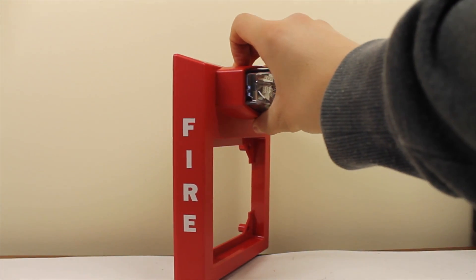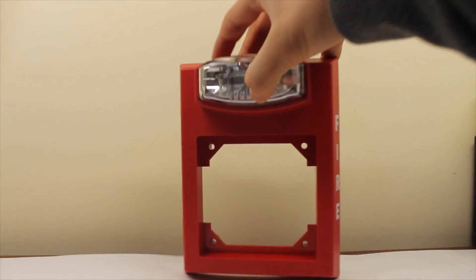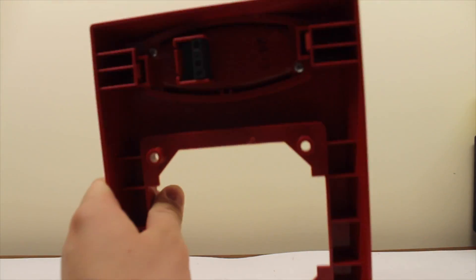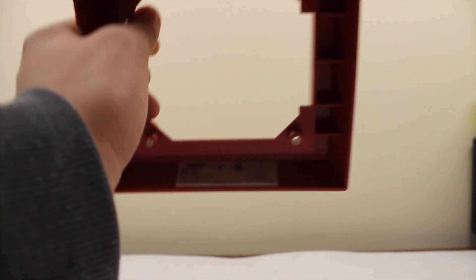First of all, there's fire lettering on the sides. There's a 4x4 hole here where you can mount any horn. And here's the back — there's your terminals right there. And here's the label.